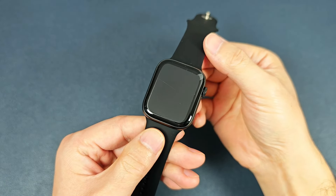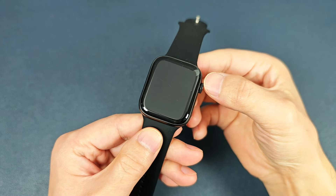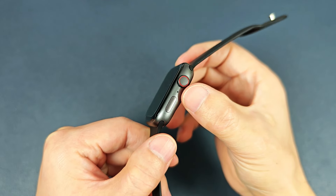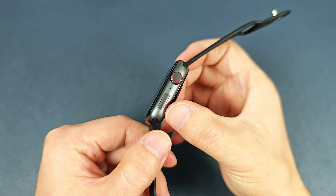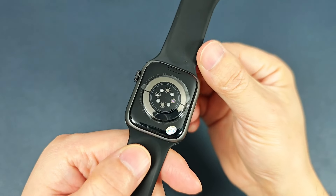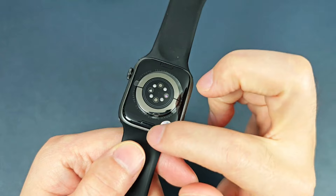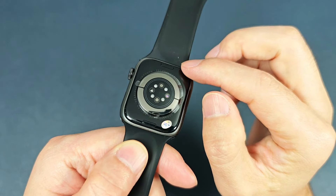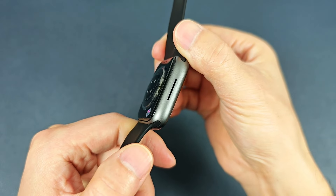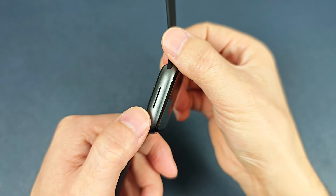And now let's check the watch. This watch is 45 millimeter in size. On this side it has two buttons and the microphone. The case is a matte case. And on the back it has two lock buttons and the circle of the wording. And the left side is the speaker.